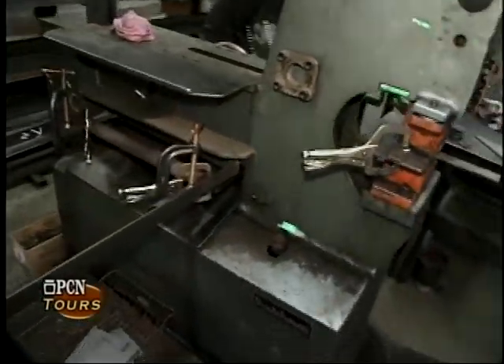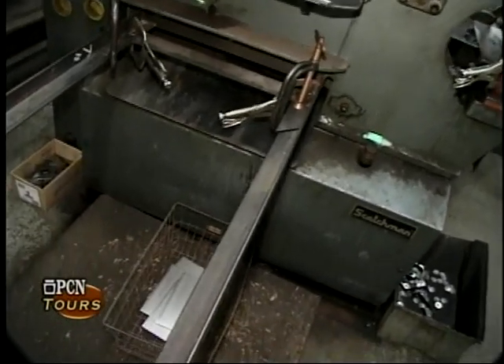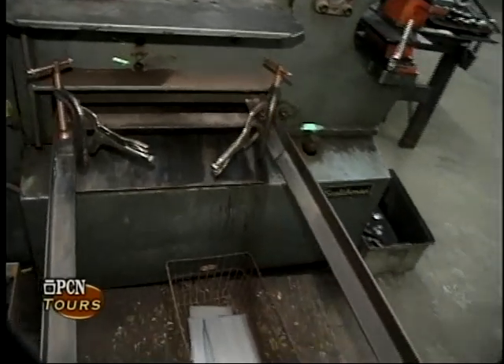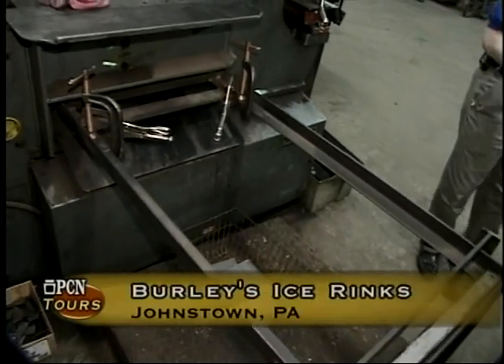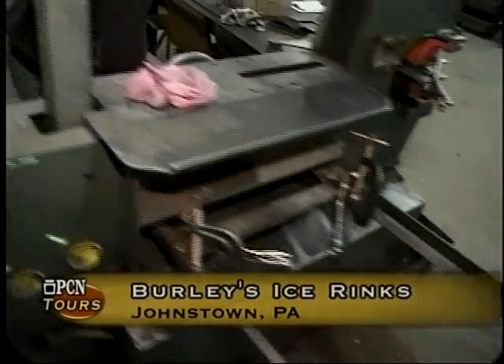After they cut these to specific length, they'll also put up another die set on the other side of the ironworker and punch all the holes into it. The entire process is that we fabricate all the steel in totality, and then because the steel is in a very harsh environmental condition, it's either galvanized or powder coated with a paint.